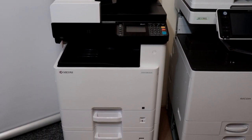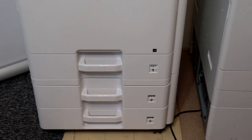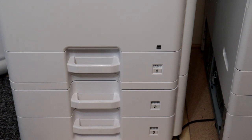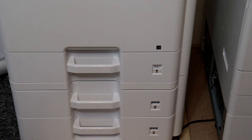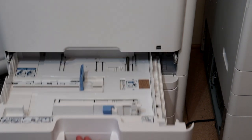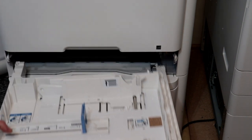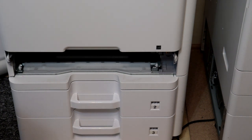Most often we use the first paper cassette where the standard paper size is, so we will go to these rolls. Open the paper cassette and slightly lift it up, then take it out. On the right is the paper pickup unit with rolls.